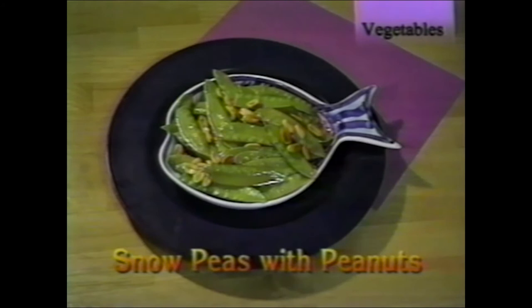Here's a quick dish that can dazzle your family: snow peas with peanuts, also called china peas. Take a couple of handfuls of peas and a little olive oil — one tablespoon for two handfuls. Steam them for about seven minutes in the steamer, add peanuts, and serve.